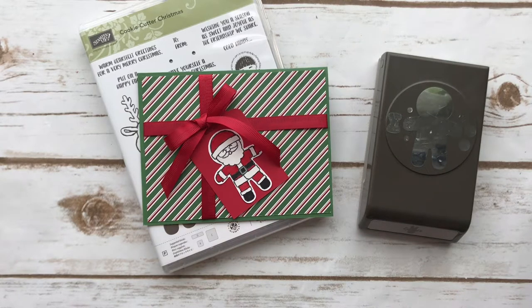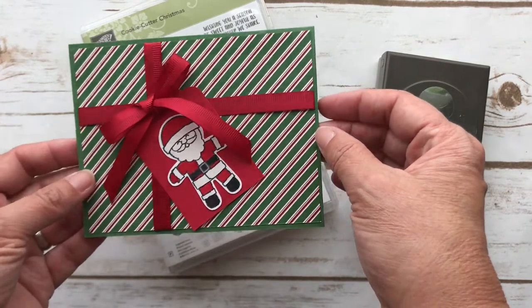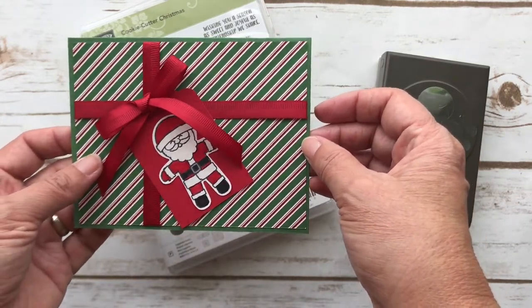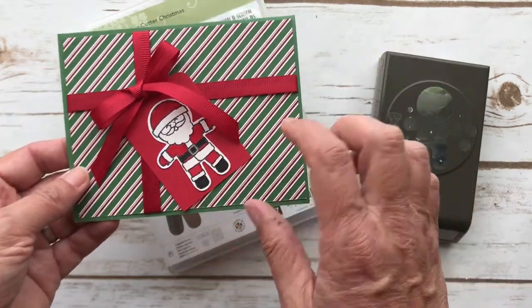Hey everyone, it's Patti from PS Paper Crafts and I wanted to show you how to make another Christmas card. This is for a kid, I would say — it's really cute. It almost looks like a present with the ribbon and then the little Santa Claus.